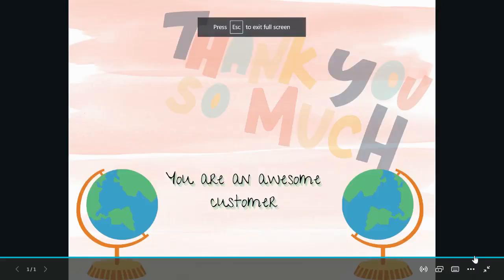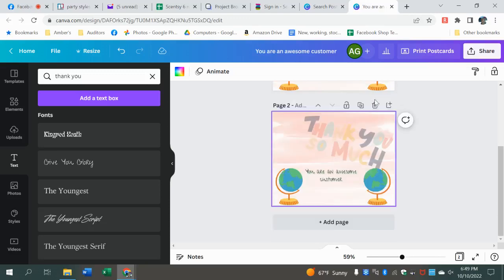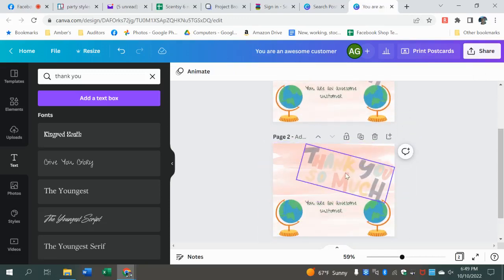Here's how you can look at it big. If you want to add a page — say you wanted to duplicate this page — say you're a leader making personalized cards and you need to make 10 of them. You could just hit 'duplicate page' and it's going to copy everything over, then you can go in and change what you need to.